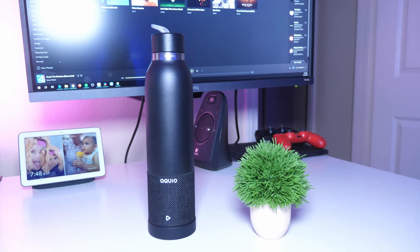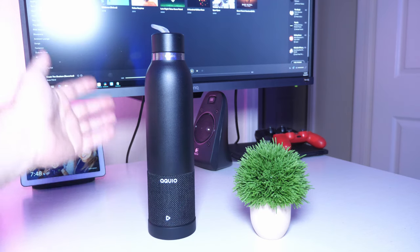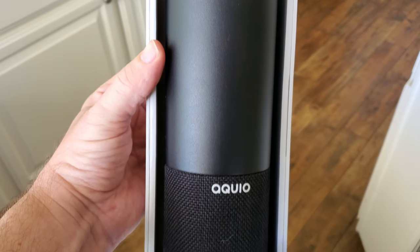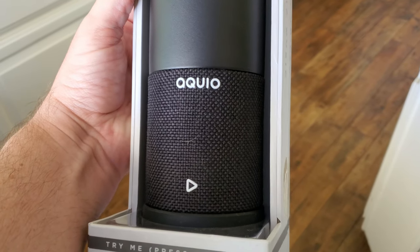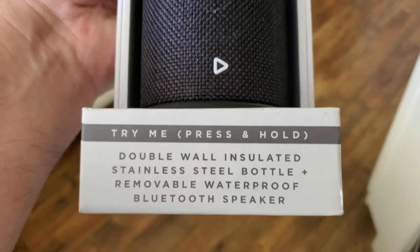What is going on guys, GregglesTV here. This is one of the weirdest things I've probably ever reviewed. It is the iHome Acquio — a water bottle that allows you to have water, juice, coffee, or warm or cold beverages in it, and also has a Bluetooth speaker right here. All of it can be detached, which I'll show you in a second.